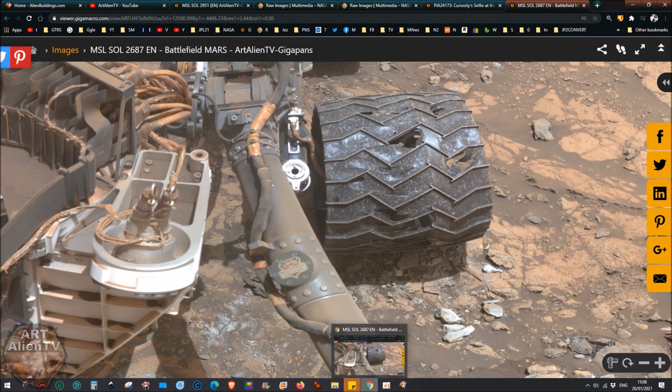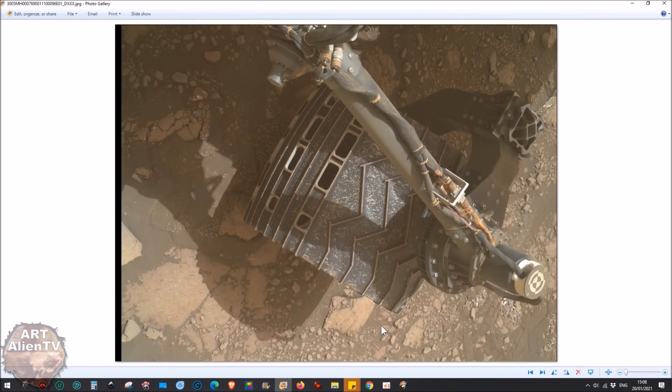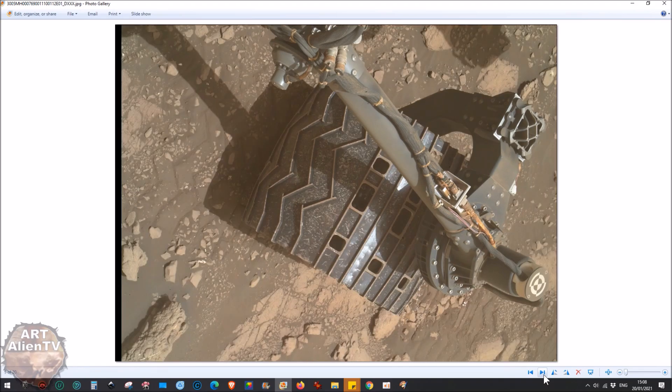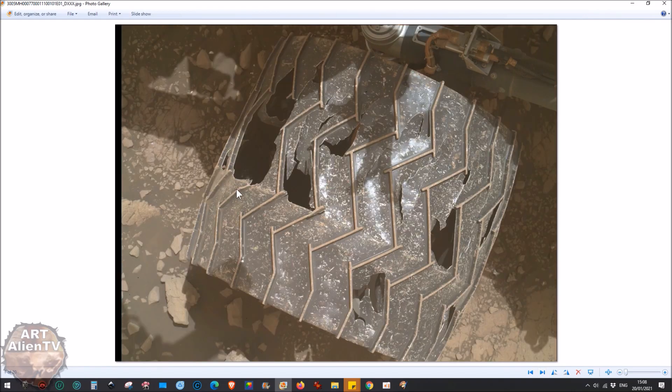Now I'll show a more recent folder - Sol 3005, the latest images from Mars. This is where it gets pretty bad. One of the back wheels looks in remarkable condition - almost no damage, just a few cracks. Then we have the middle left wheel, which is failing catastrophically. As you turn it around you can see damage all the way around. If it does fail in a year or two, it doesn't really matter because the rover has six wheels.